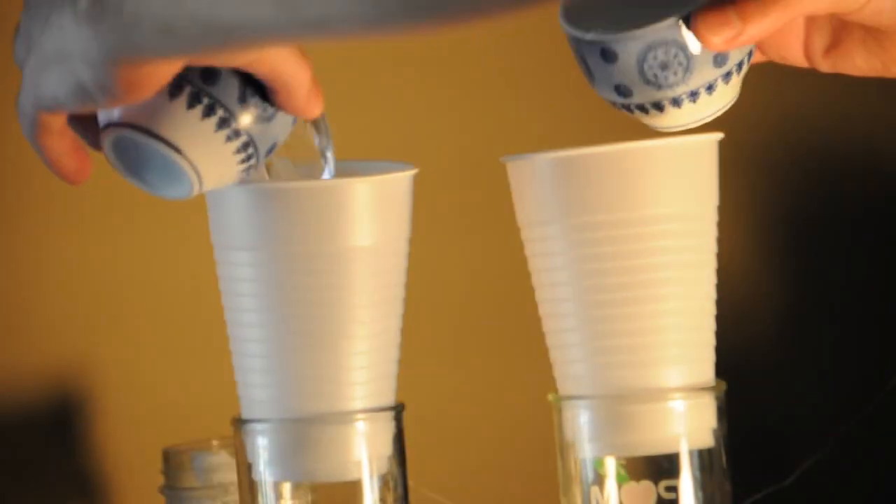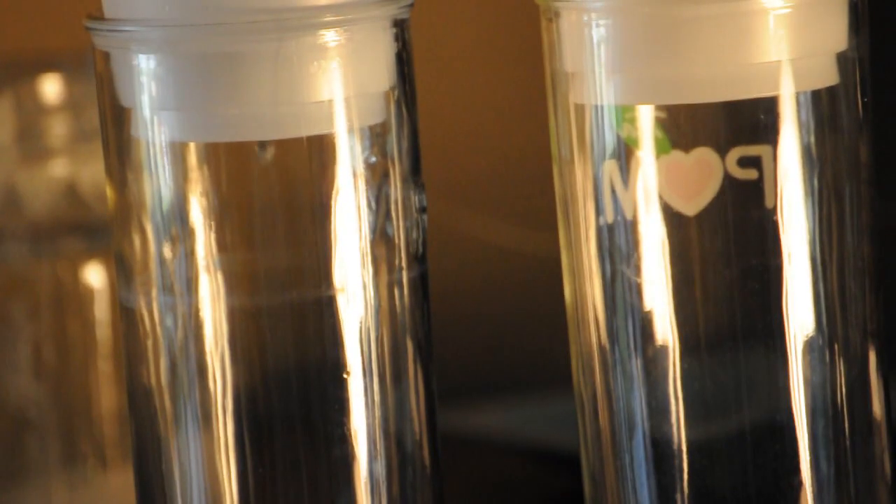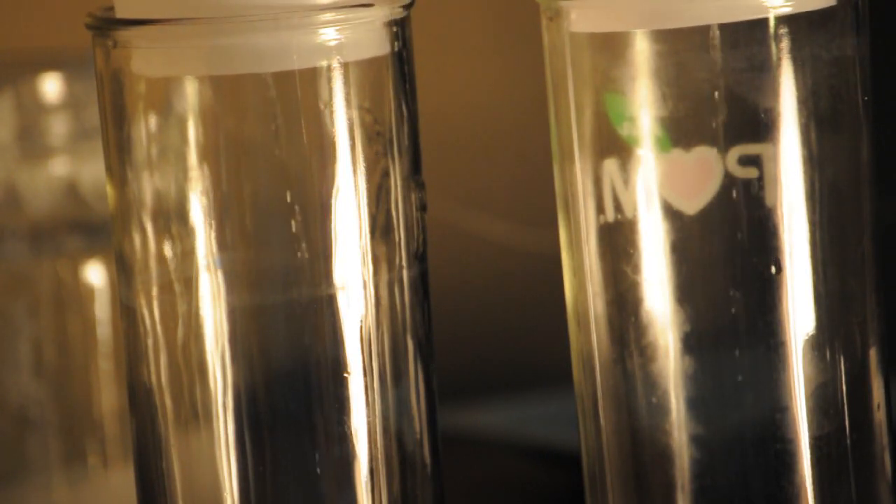All right, here goes nothing. Can y'all see that? So you might be asking yourself, what is going on here? Why is one dripping faster than the other?